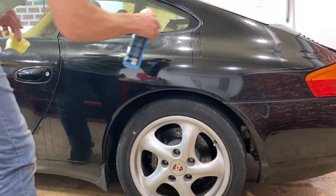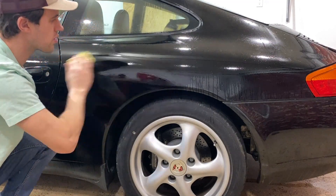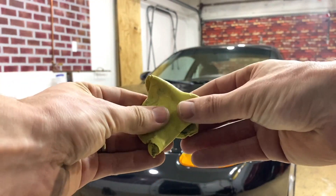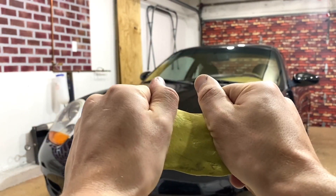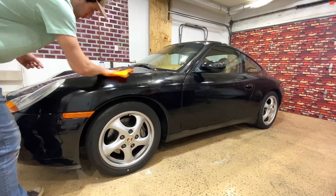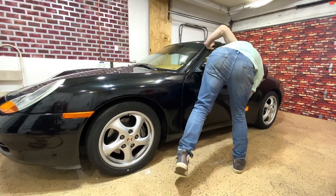Depending on the size of your vehicle you may run through a lot of lubrication, so make sure you buy at least two bottles. Periodically pull apart your clay bar and fold over a new area that doesn't have any debris within it — this will make the clay bar last longer and prevent accidentally scratching your clear coat. Once you've finished clay barring a panel, dry it off with a nice clean microfiber towel to prepare it for the next step.